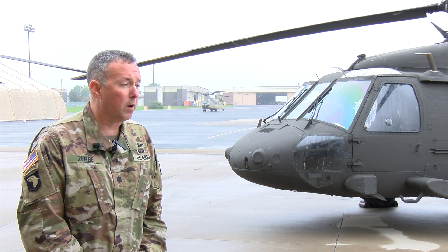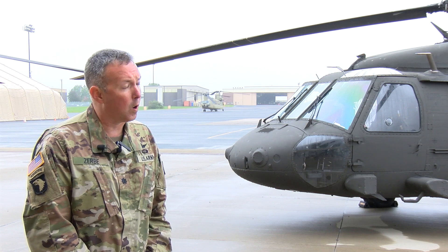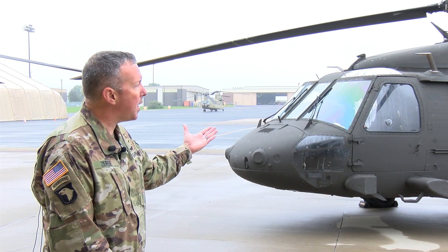It is primarily a troop transport. It is logistical transport for cargo, and also provides some variation of command and control and communication. There is also another variation which is air ambulance or medevac. Two of these aircraft are UH-60 Victor models.